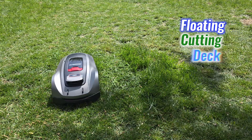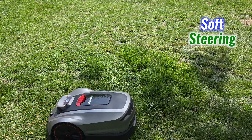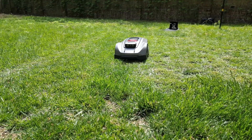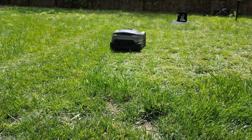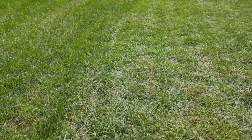Its floating cutting deck adapts to the ground, while the soft steering ensures it glides smoothly across different surfaces. With this combination, the X3 Plus delivers consistent cuts across various terrain types, whether it's an open area or a cluttered backyard.